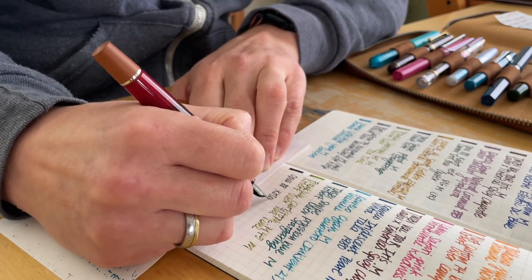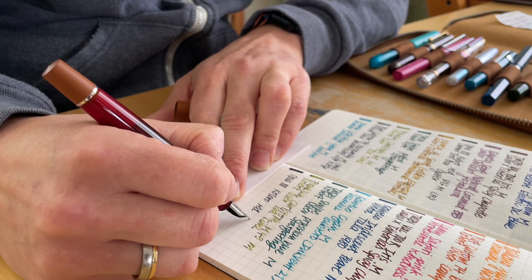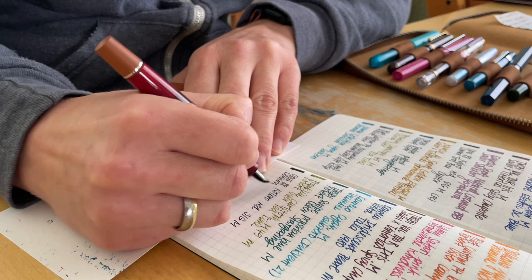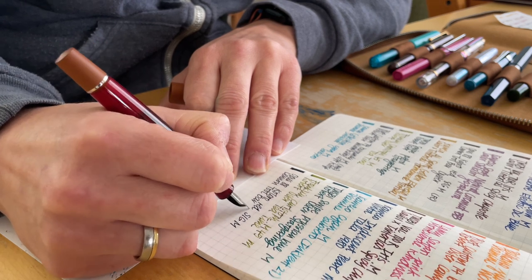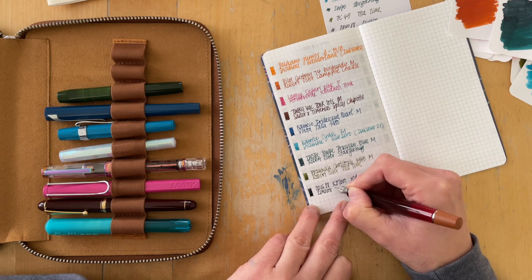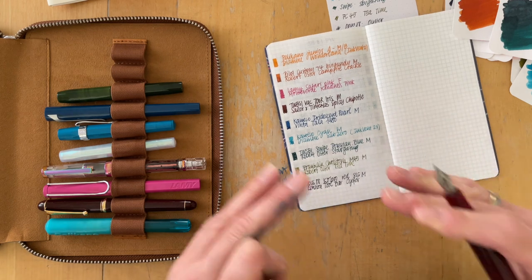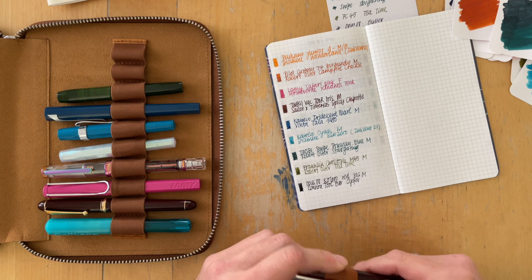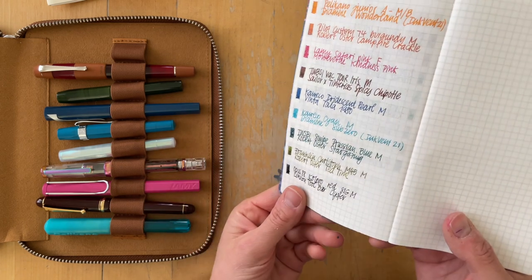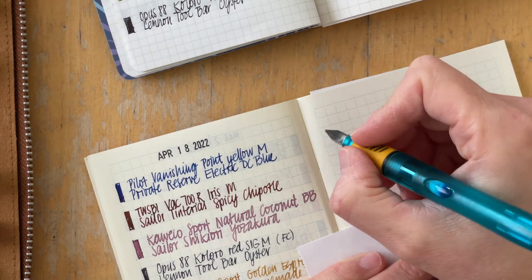This is the Opus Coloro in red, and the nib is a SIG medium nib from Franklin-Christoph. SIG stands for Stop Italic Gradient. I'm getting more used to this nib and I feel like my handwriting now looks a bit better — it wasn't very cohesive before. The more I practice, the more cohesive and nice my handwriting looks with this nib, so that's definitely a win. Let's do this one more time in the MD notebook.